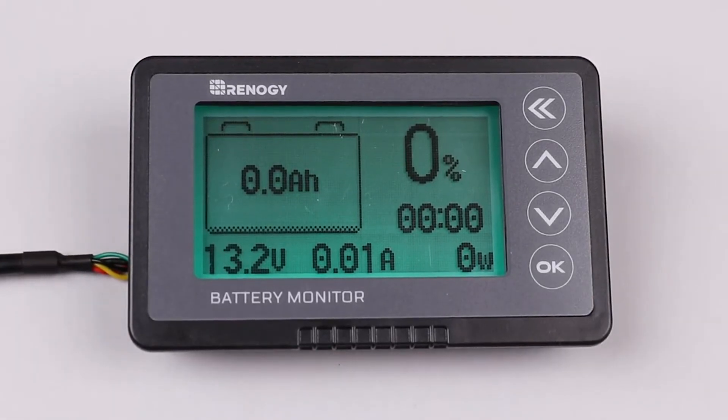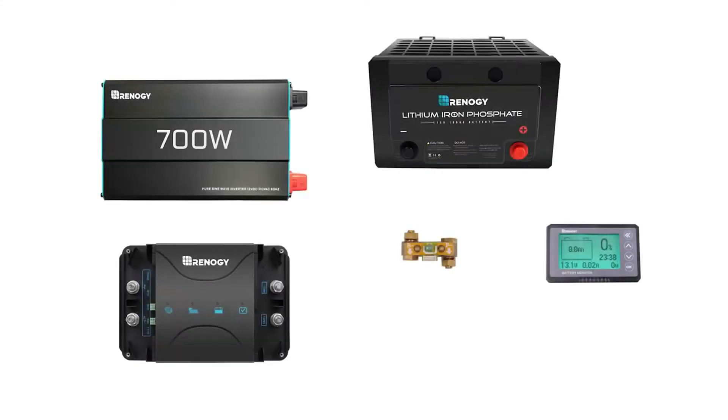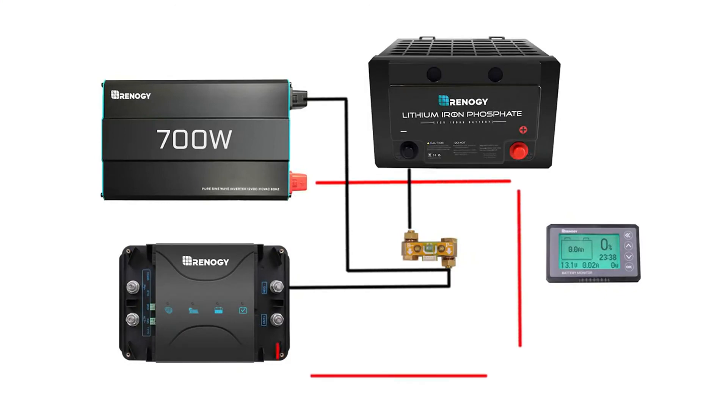You have successfully programmed your battery monitor and can check it at any time to observe your system's charging status. We hope this video has helped you familiarize yourself with the Renogy battery monitor. For any other questions regarding the product, please give our support team a call — you can find our contact information below. Thank you for your purchase and have a wonderful day.